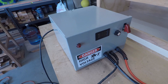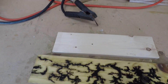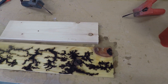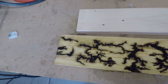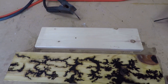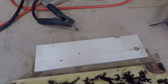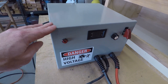Hey everybody, today I'm doing a video on the Lichtenberg machine, another video in the series. This is going to be a basic rundown of actually using the machine. This is what I just finished making, just messing around with it, and here's another blank piece of wood which I'm going to show you how to start creating designs on. If you haven't seen the build video, take a look at that — I'll show you how I built this.